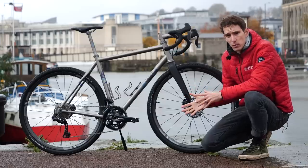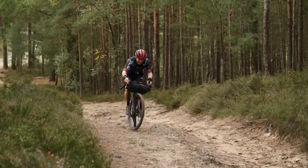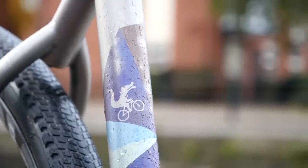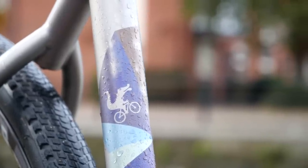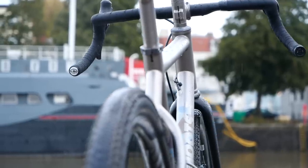Shimano do a gravel-wide chain set for GRX, and SRAM, of course, do one for SRAM Force as well. You can choose the finish options of your Moots. Both of ours have this fantastic satin finish which, as I said in the main film, has this jewel-like tactile quality. It's quite remarkable.